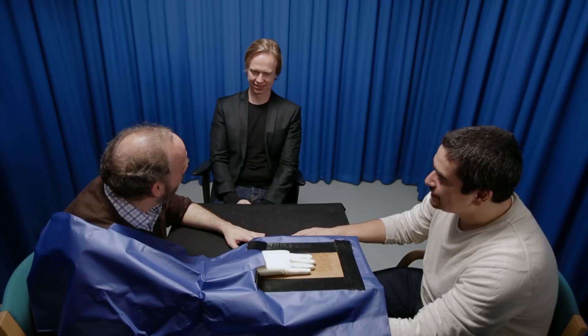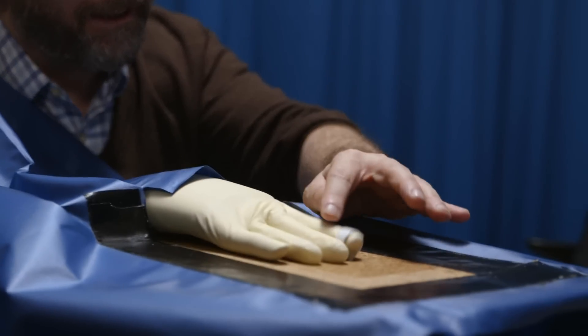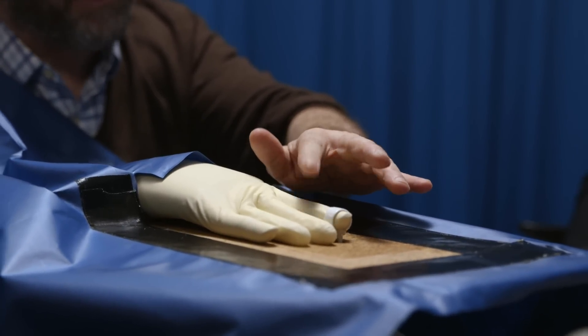You have a new hand — an artificial hand. That's amazing. If they can add a rubber hand to my body that easily, I can only imagine what they could do with a little more effort and planning.